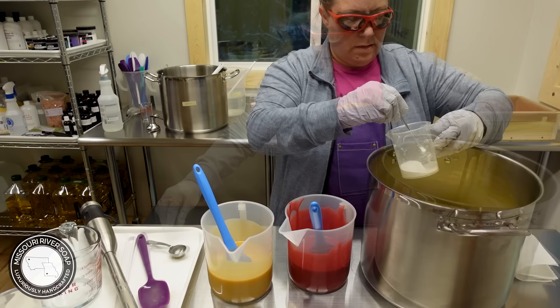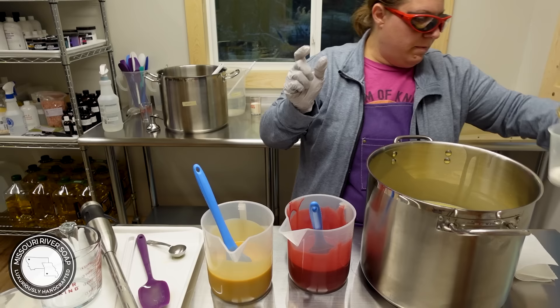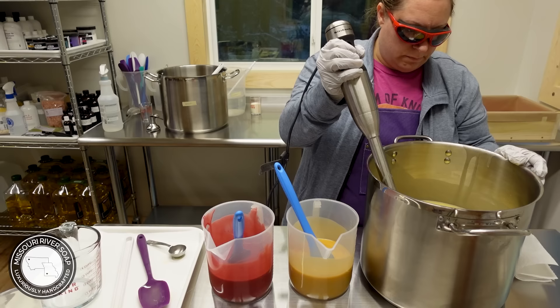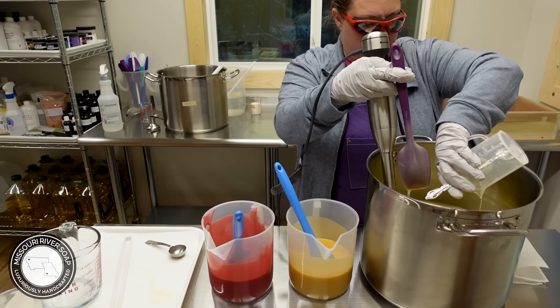I have some titanium dioxide mixed up with some water — just trying to make sure I have it well blended. I don't want to use it all probably, but we shall see. I'm going to go ahead and put it in because I do like a little brighter white on this one. It's kind of yellowy and creamy right now but it will lighten up.